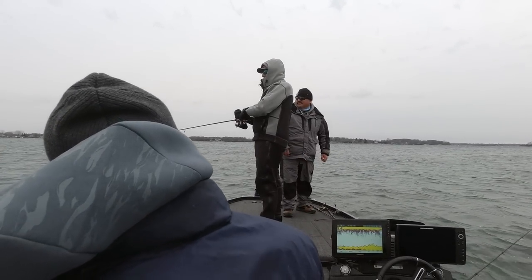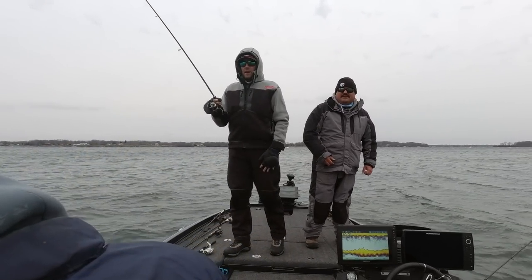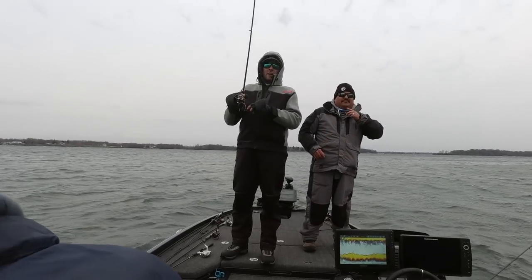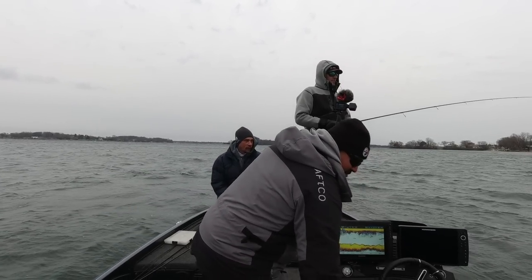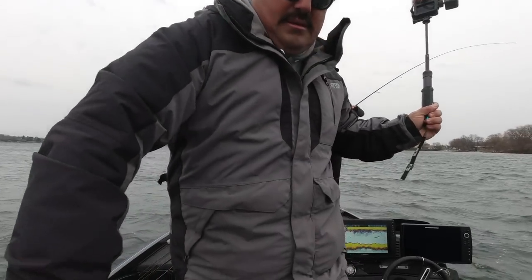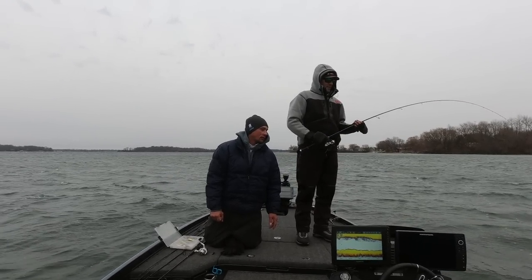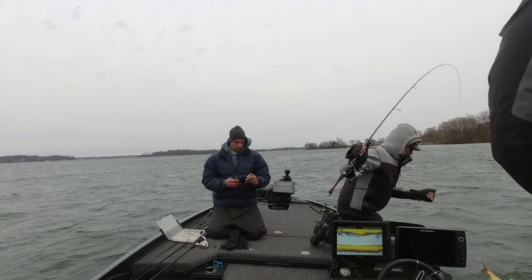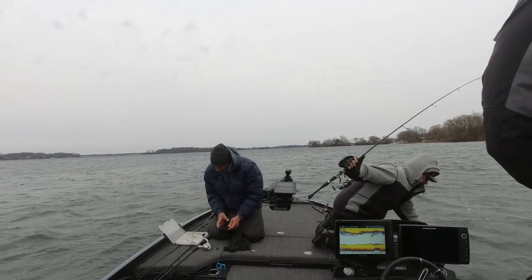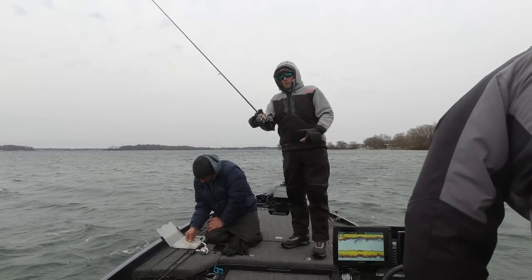Got one — a good one! We were just moving out a little deeper and I thought I'd just let this shad wrap bounce along the bottom — stuck on the bottom. That's what happens when you troll. I'd like to get that crankbait back. Note to self: don't troll. We'll end it with a snag — a carp or whatever that thing was — trolling a shad wrap.